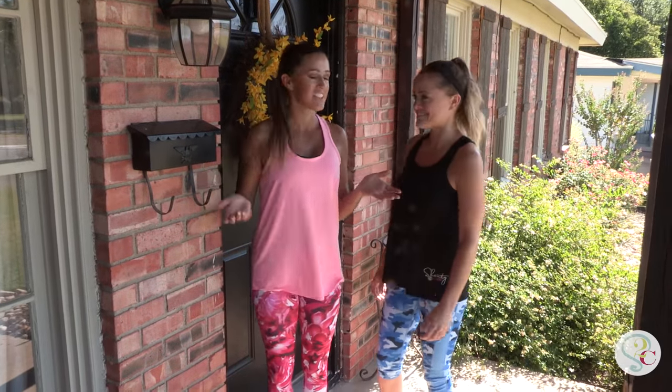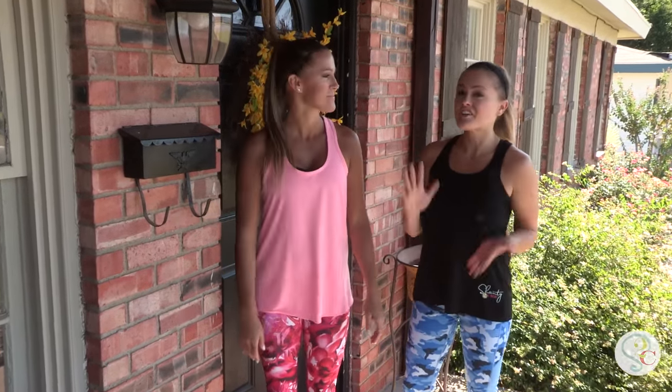Hey guys! So clearly we're not in our shops today. We're actually at our sister's house. She let us know her entryway needs a little help and we're excited to give it some shamey love.